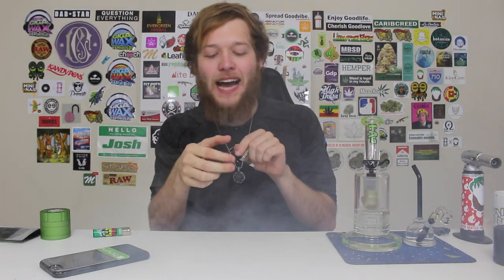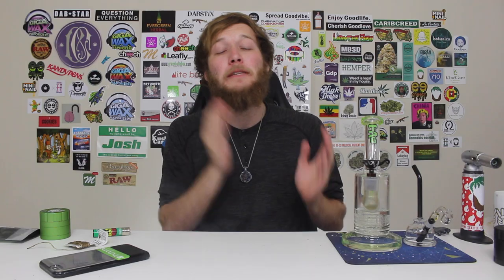I packed that bowl pretty fat, so I wanted to make sure I actually ripped the entire thing. As I said earlier, orange hairs on cannabis are called pistils. This is not P-I-S-T-O-L-S, this is P-I-S-T-I-L-S, and pistils are pretty much on any flower.